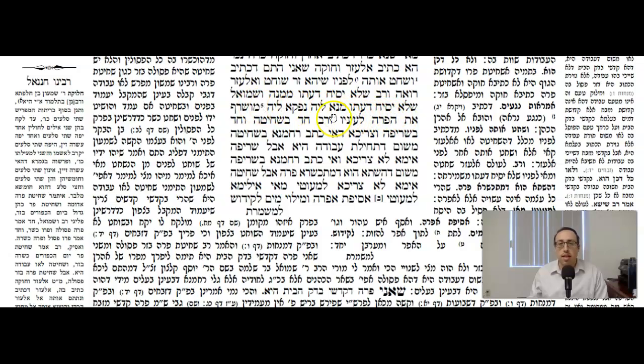The Gemara says: v'shmoh shaloh yasiach daito menole — now according to Shmuel, where does he know that you can't have a hesach hadas by the Parah Aduma? Naf gole — he learns it out mi v'saref hesapar le'enav — a similar kind of pasuk: by the burning of the Parah Aduma it says you burn it le'enav — right in front of his eyes. Again, you're not allowed to have a hesach hadas.